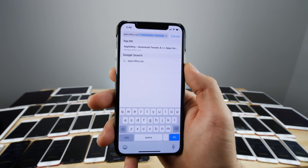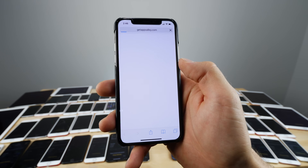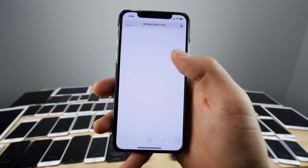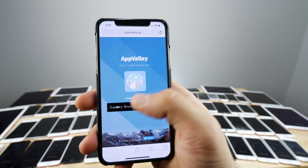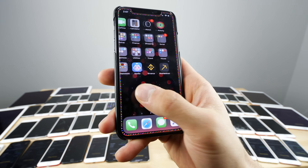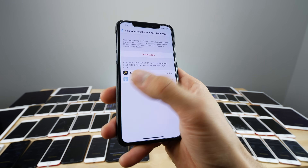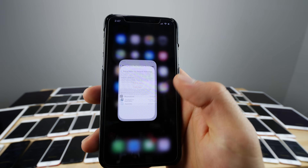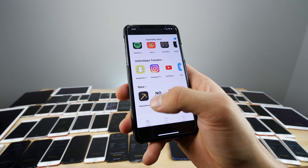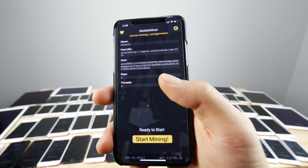If you want to try mining on your phone, you can do it using Mobile Miner by Elias Limonios. You can get it at AppValley.vip — I'll leave a link in the description. Go to that site, install AppValley Beta, and the app will appear on your device. Before opening it, go to Settings → General → Profiles and Device Management, select AppValley, and trust the source. Then scroll down and you'll see Mobile Miner — click it and select Get.